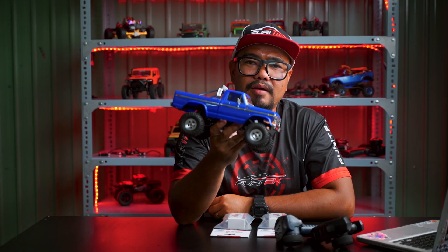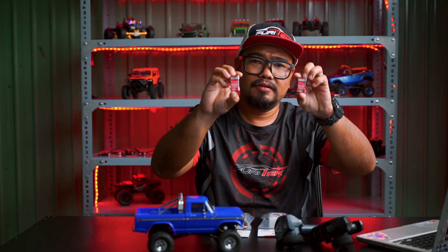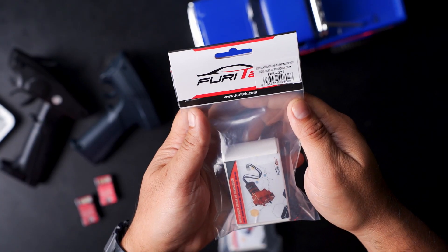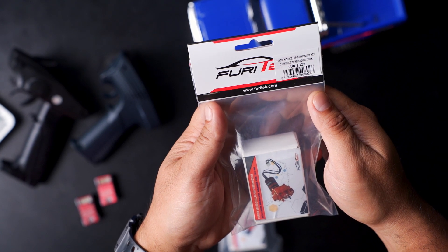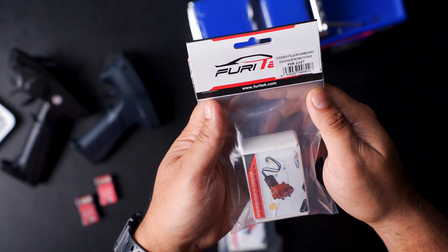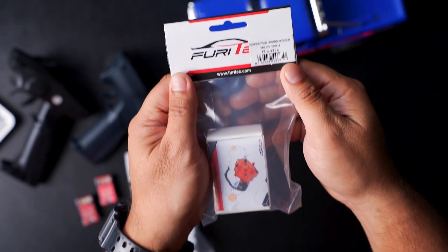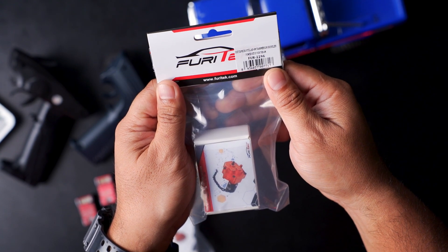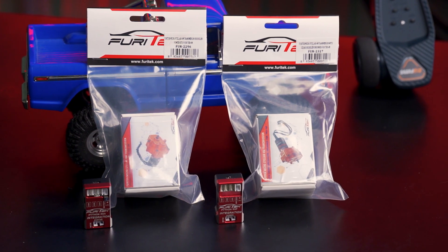For TRX4M owners who already have the RXA and RXF, these are the suggested motors for you. First on the list is the FuryTrek Microstellar 4M transmission with Cedar brushless in-runner for TRX4M, part number FUR2327. Second on the list is the FuryTrek Microstellar 4M transmission, part number FUR2296.